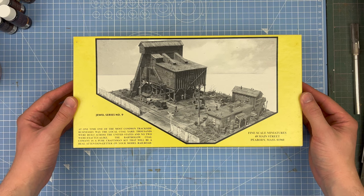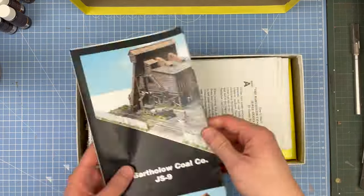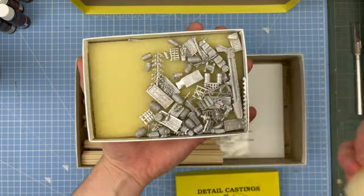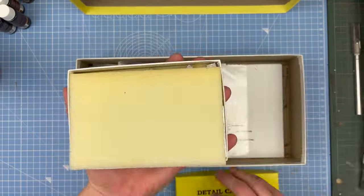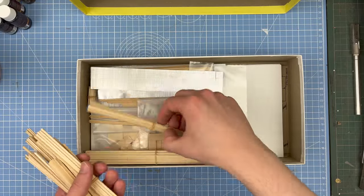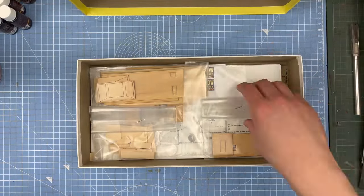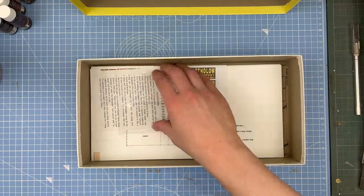This is the Barthelow Coal Company from Fine Scale Miniatures, and it's the second structure that will be part of my American Frontier Town diorama. It's also the second Fine Scale Miniatures kit that I've ever done, the first one being my previous video. This came about completely by accident — I was just scrolling through eBay and came across this for a really decent price, and it was in the UK which was even more surprising. According to the SFM Kits Homestead site, this is the Dual Series No. 9 kit; it came out in 2006 and was limited to 800 copies.